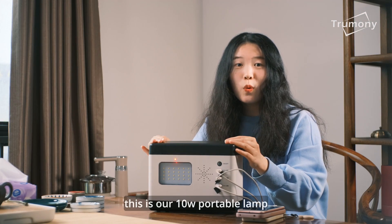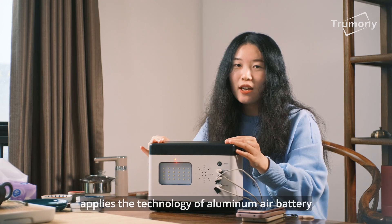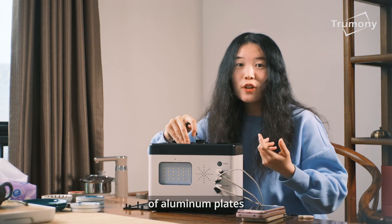This is our 10W portable lamp. It applies the technology of an aluminum air battery — by adding salty liquid, it can generate power. The energy comes from the reaction of the aluminum plates.